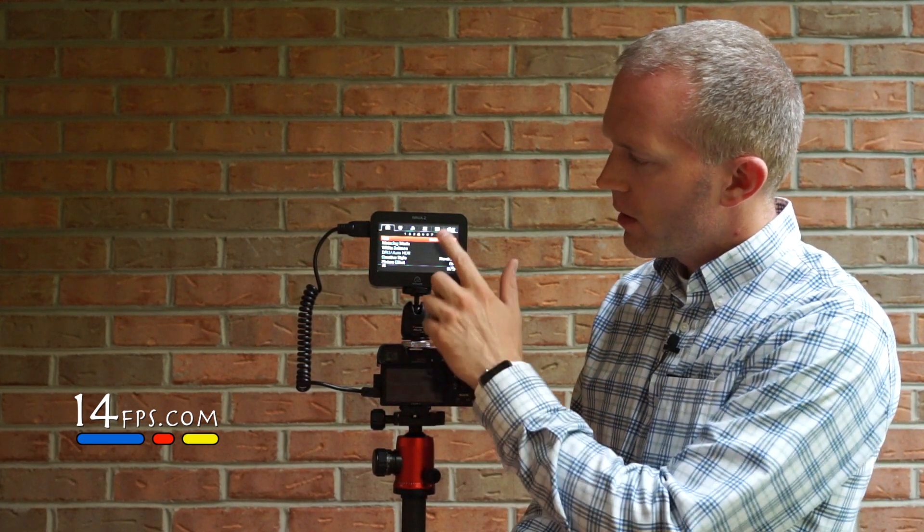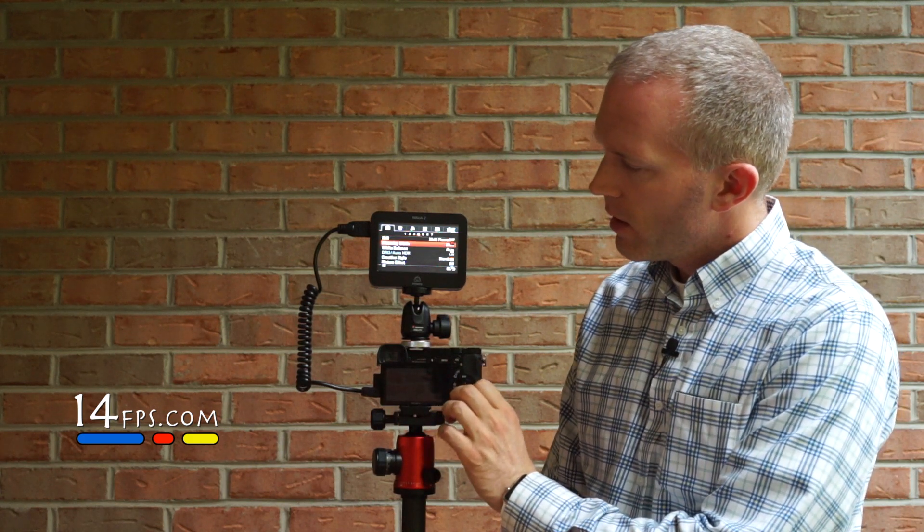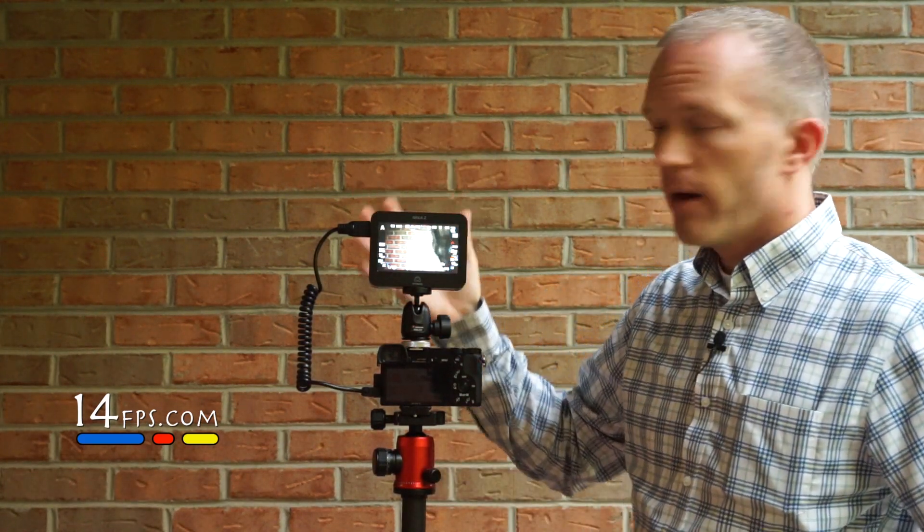One advantage: if you want to record your menu from the camera, you can do that, and that is really nice. Battery life is also good.